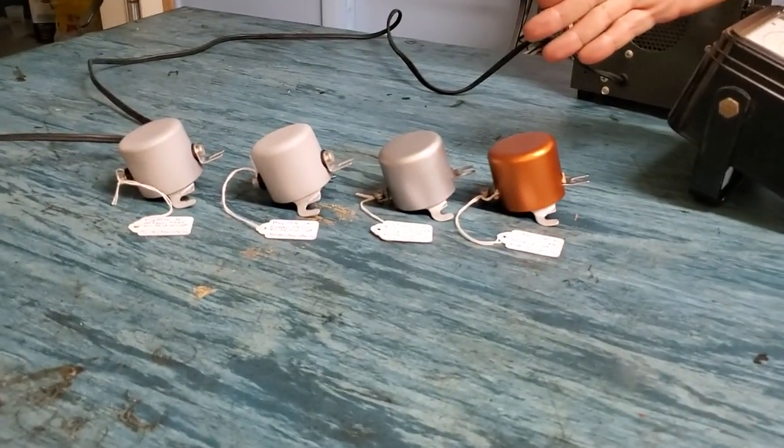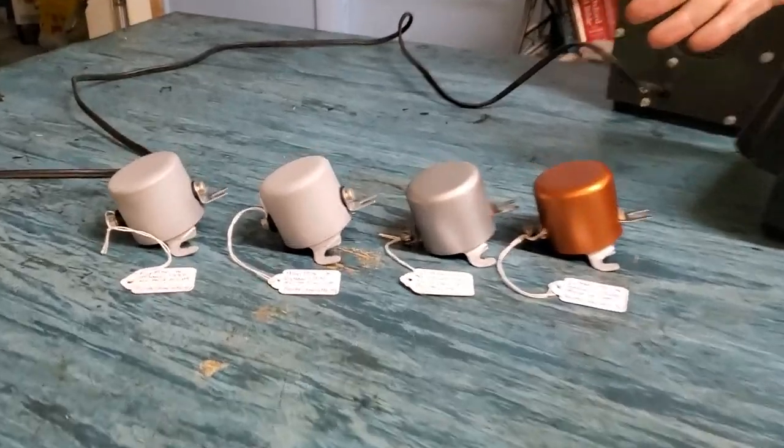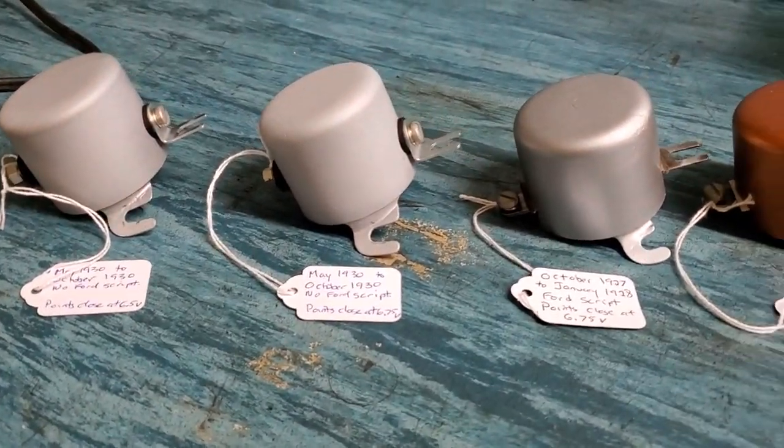Good evening folks, this is Steve Blankert again. I wanted to share with you a little bit about generator cutouts. Some of you have seen my posts on different forums and Facebook about the cutouts that I've been refurbishing, and I've had a lot of questions about them. Here are a few that are already completed, and there's quite a bit of work that goes into getting them to that point. Today I wanted to go over how I take them apart and how I adjust them.